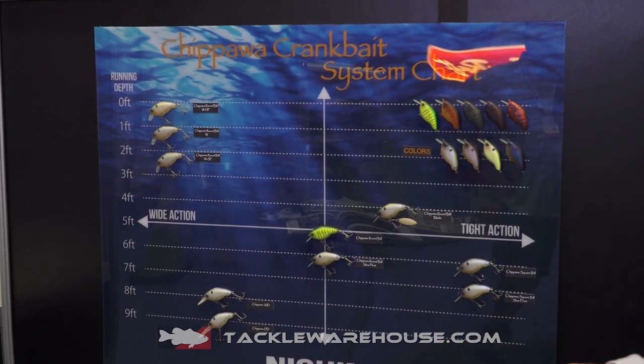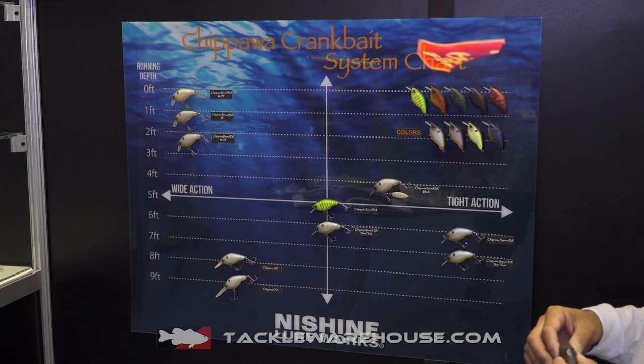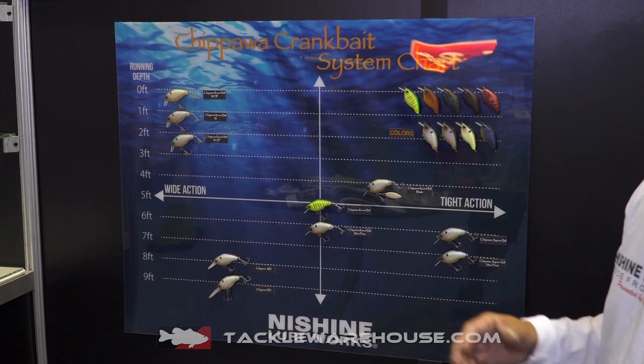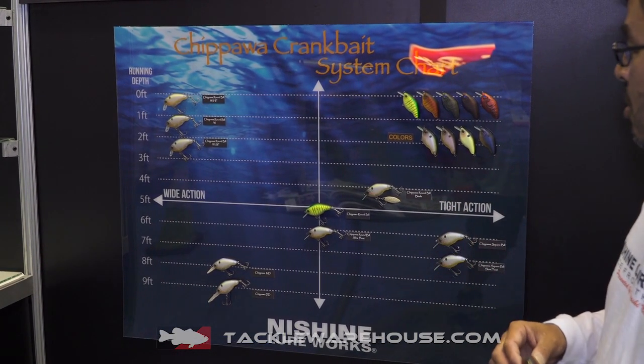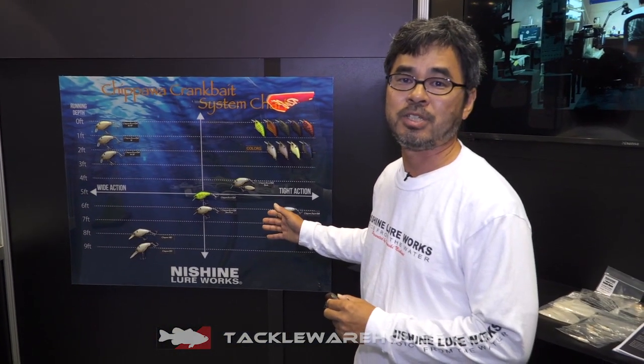There are actually 10 models. That means you can pick your favorite model according to where you're fishing, the water temperature, water clarity, and the fish's mood. This system will be helping your crankbait fishing a lot, I think.